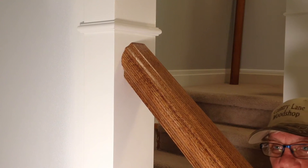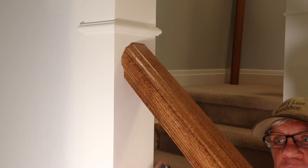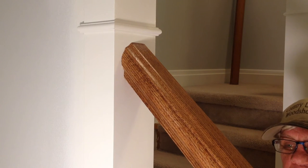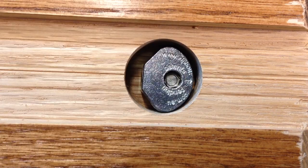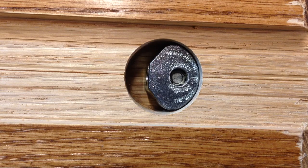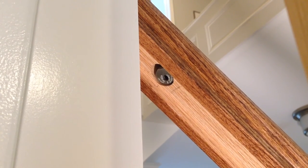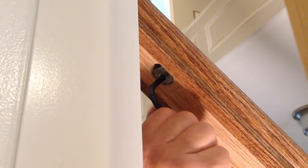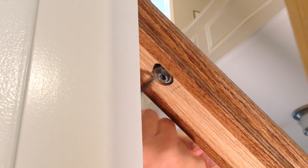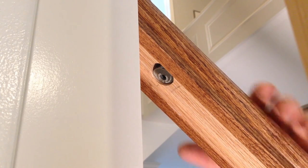We showed the bolt situation that comes through the newel post — it now is actually traveling inside the handrail. This is a zip bolt we bought from Richelieu. This actually goes up into the hole that we drilled with our forstner bit and we will proceed to tighten this bolt up. Now that we have the zip bolt adapter in here, we're going to use our allen key and insert it in there — we just keep tightening. What this will do is allow the handrail to pull in tightly against the newel post or half newel, and we'll get a nice snug, secure fit.